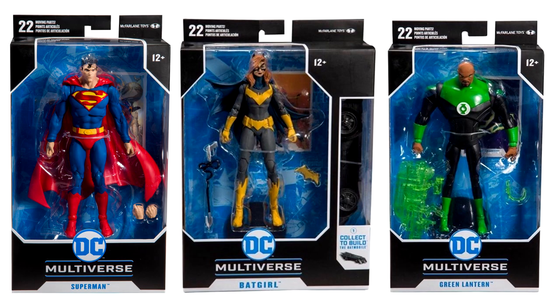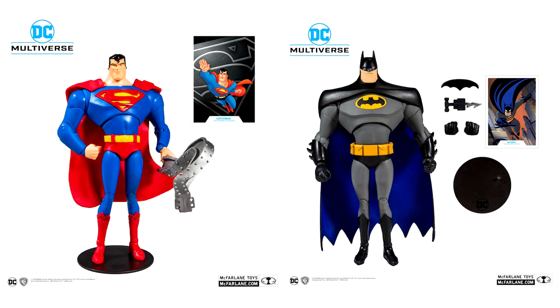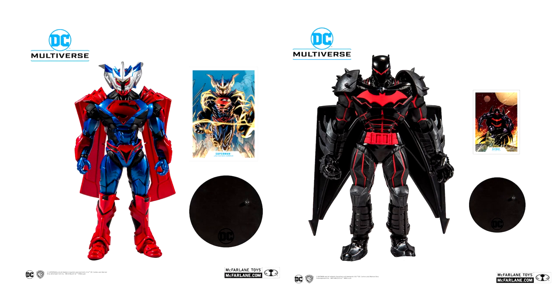Looking at the box art here we can see that A, he's continuing on with the DC Multiverse namesake. B, 22 points of articulation shall these figures have, and also for the comic book figures at least, their appearances are going to be based on how they looked in a specific issue. So Action Comics 1000 for Superman and Batman will be based on Detective Comics issue 1000. There are going to be three versions of Superman and three versions of Batman — comic book versions, animated versions, and armored versions of the characters.